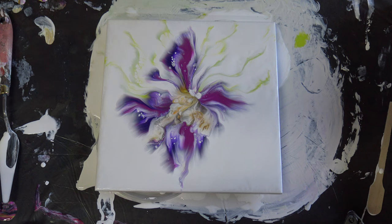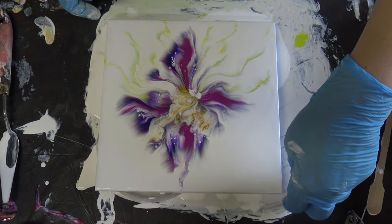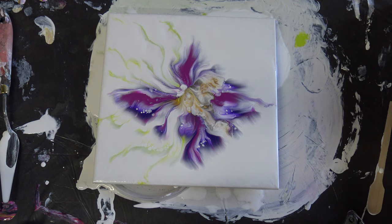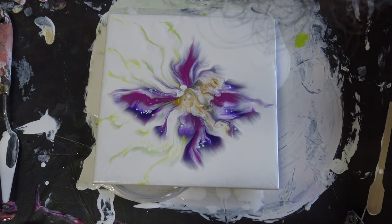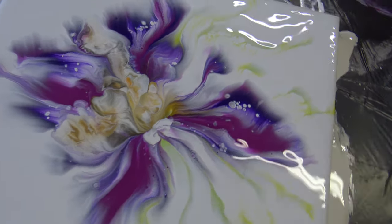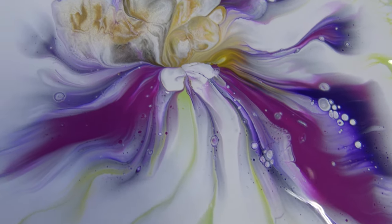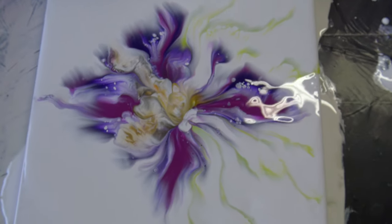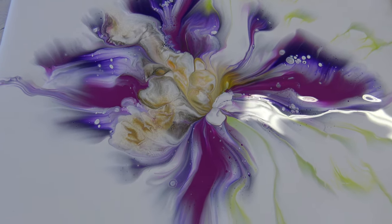Maybe this shape was not a good idea to do. I will take you for a close-up anyway, so you can see. It's not awful, but it's not gorgeous either, so I don't know. Tell me what you think.